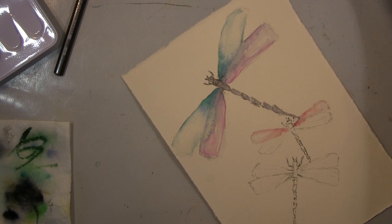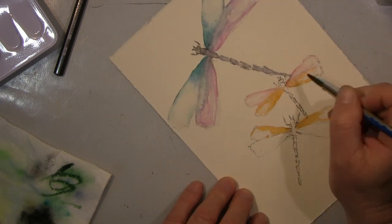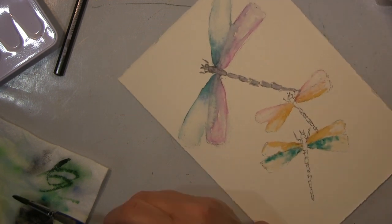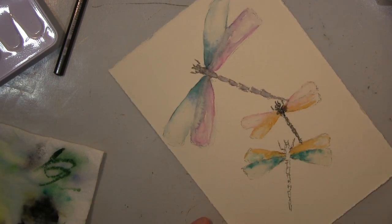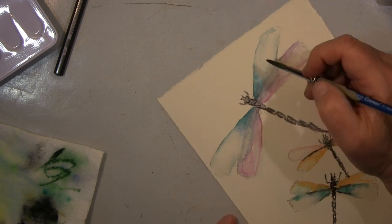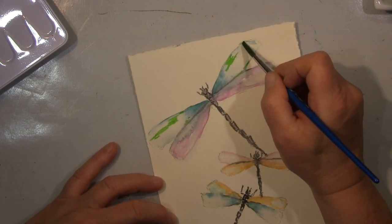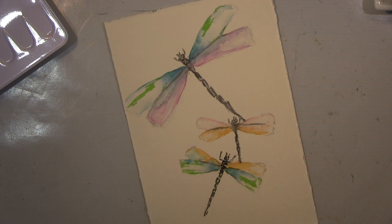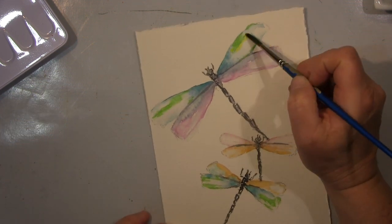Hallo ihr Lieben! Ich werde euch heute eine Aquarellmalerei zeigen. Ich übe immer noch weiterhin — das wird noch lange lange dauern bis ich irgendwo hinkomme wo ich vielleicht mal hin will. Ich habe Spaß und das ist die Hauptsache. Wichtig ist es auch immer wieder für mich, und das sage ich jedes Mal, dass ich mir einfache Dinge aussuche, die ich male, weil ich ganz schnell frustriert werde, wenn ich nicht dahin komme wo ich hin will. Deswegen: einfach einfach einfach zu arbeiten — dann hast du schnelle Erfolge und hast Spaß.